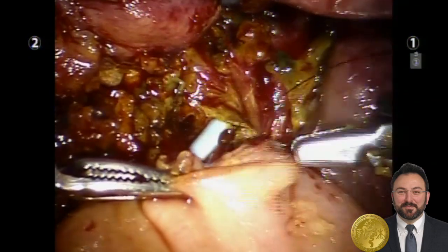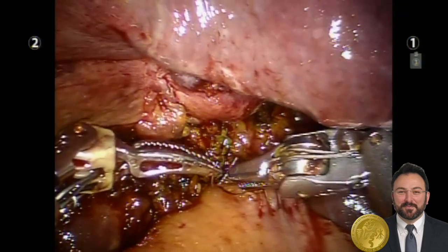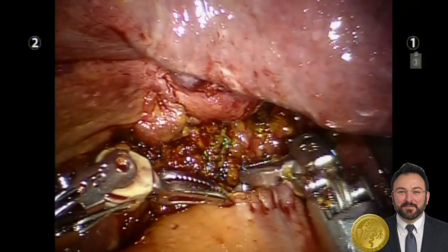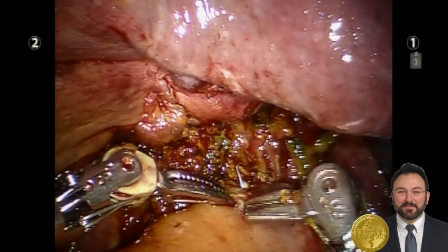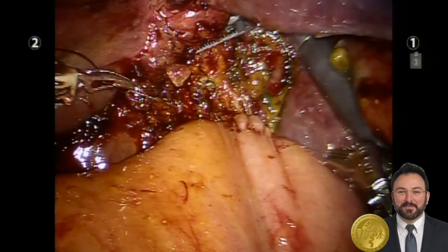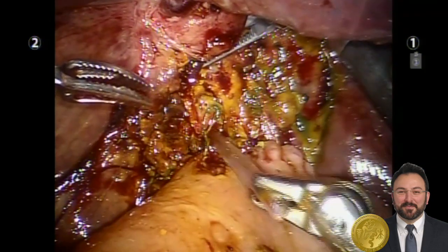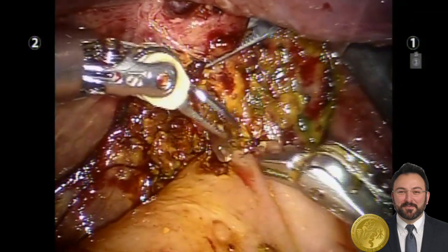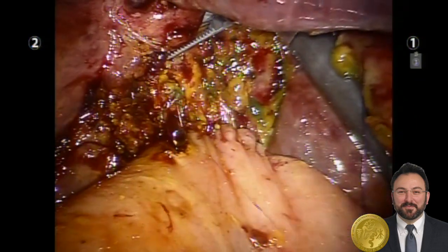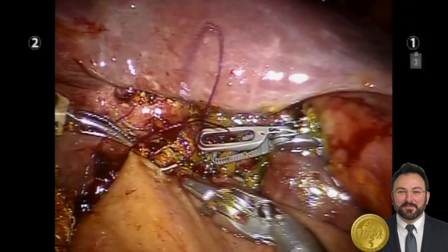The anterior row with 5-0 absorbable suture was then done in a running fashion. Additionally, the right biliary system was sutured closed. Another defect was then noted and cannulated with an 8-French pediatric catheter — presumably the anterior right bile duct — and the anterior layer of that hepaticojejunostomy was also completed in a similar fashion.